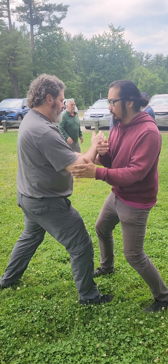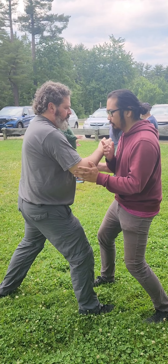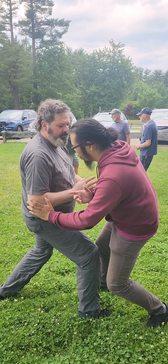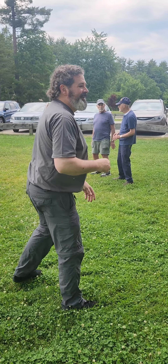Relax your shoulder. I'm going to give a push — swing your shoulder and your hip all the way down. The joint in here — stick, follow.